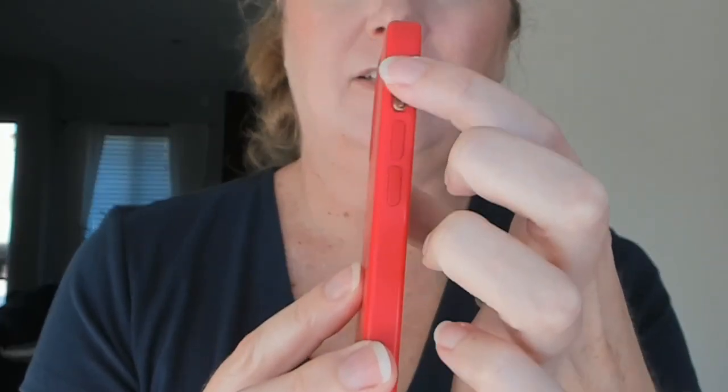Hey y'all, I want to show you my Apple iPhone silicone phone case. This is in the code red color. You can see I have it on. All the buttons have a slot.